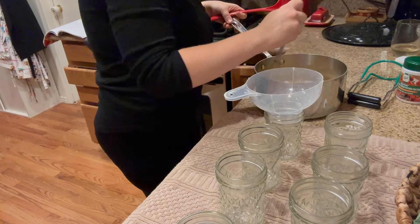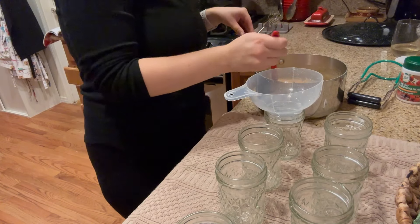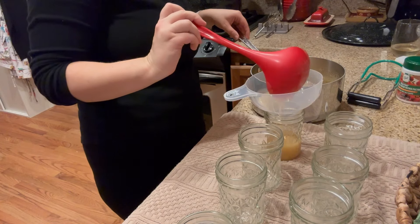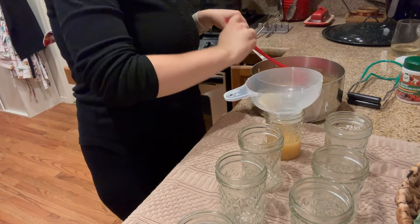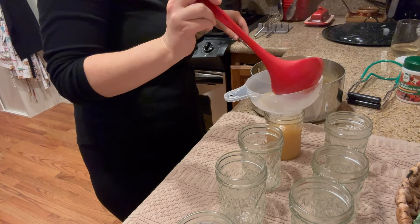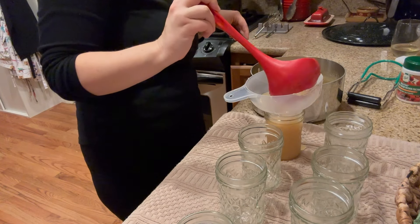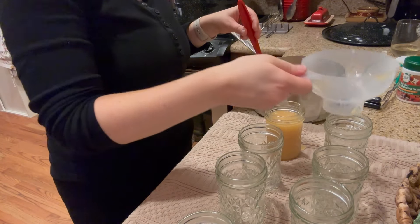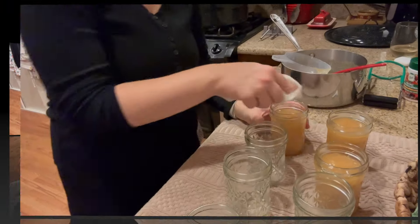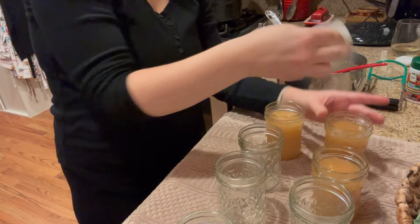Right now I'm going to do what's called hot packing the jars, which is ladling hot food into a hot just-sterilized jar. I am ladling up to one fourth inch headspace, which is just about to the lip of the jar. I sterilized eight jars but that was optimistic — I think this is probably only going to fill four.